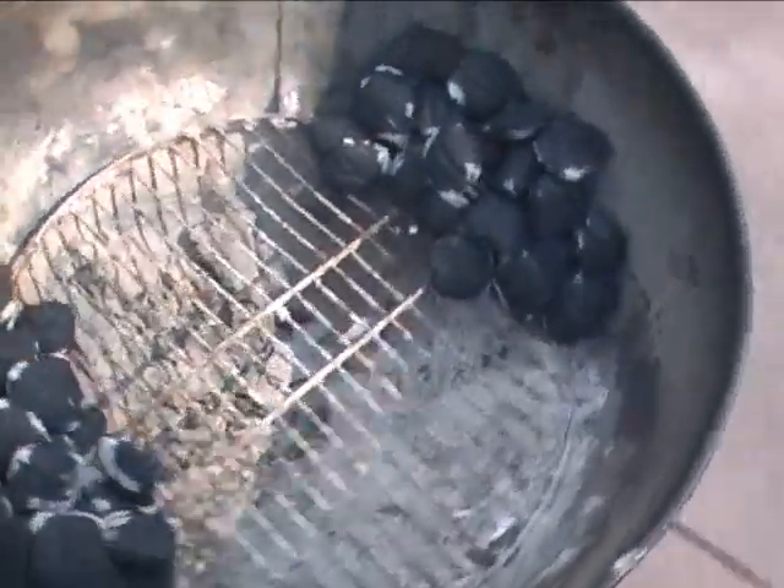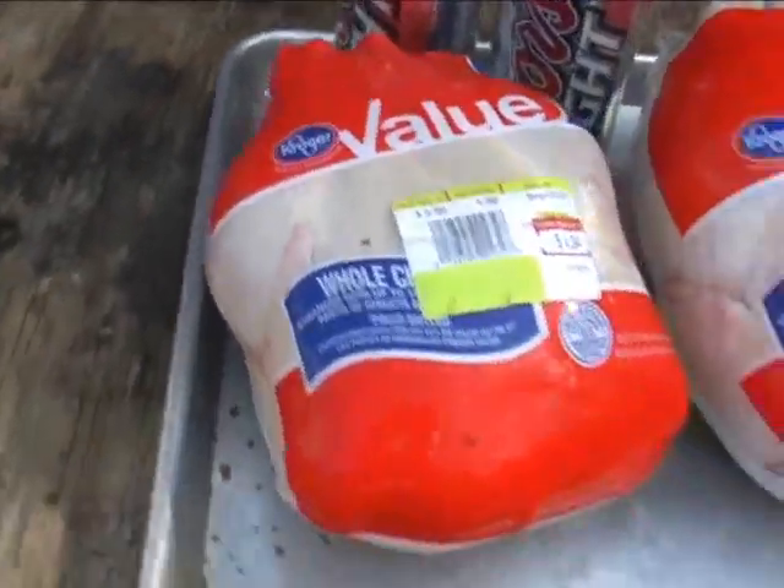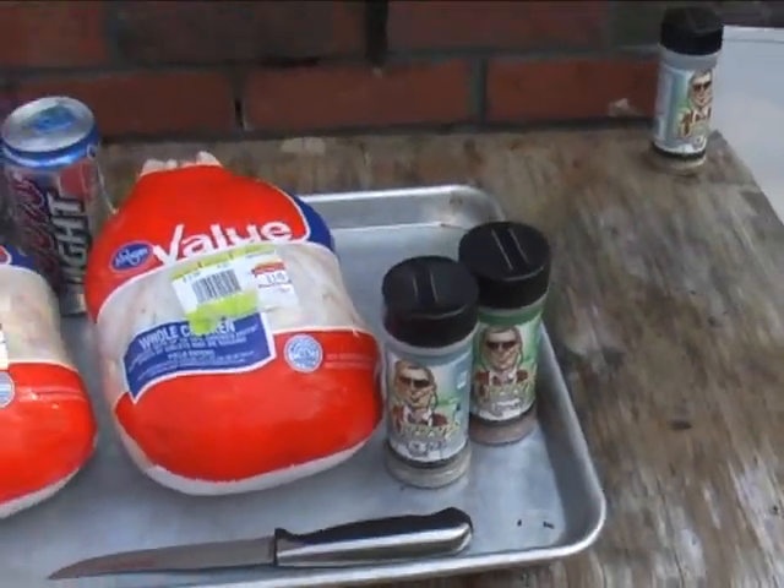All you do is set up your Weber with indirect heat by creating two piles of charcoals on each side. I add some hickory chips to it to add some flavoring. When that burns off, we get a great look. This is when the coals are ready and the chicken is ready to be put on. And all we're using really is two fryers, a couple of cans of beer, and some great dry rubs to give the skin some browning and flavor.